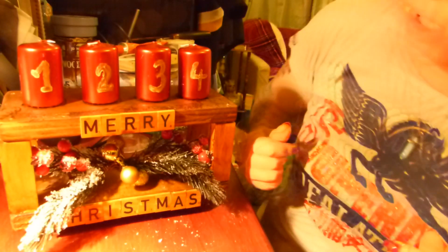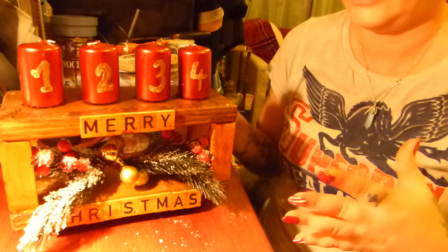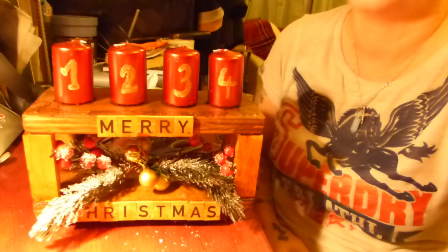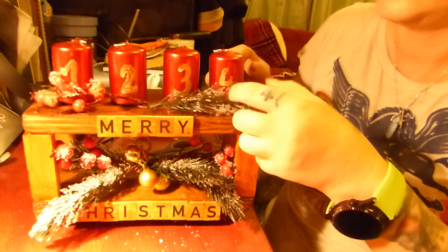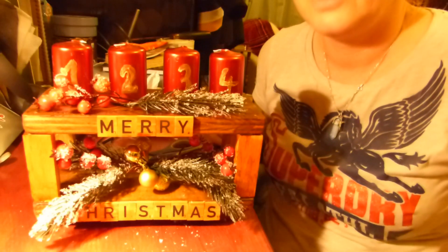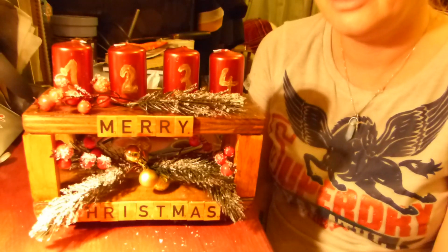I think it's a very simple but very unique design for table decoration. If you want, you can add some other little bits and bobs around it to make it a little bit more Christmasy. You can choose your own colors - but that was my idea, this is how I'm going to do my advent calendar.